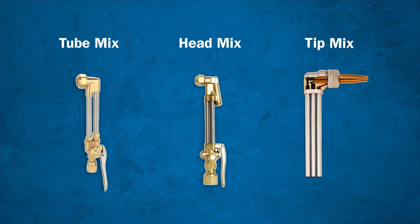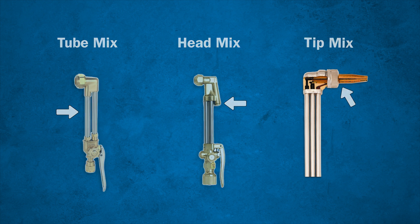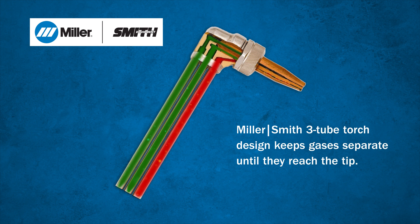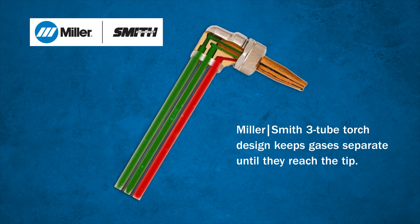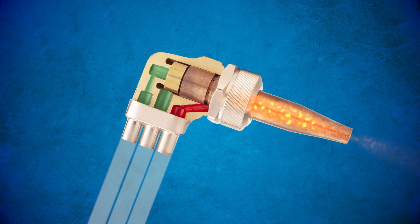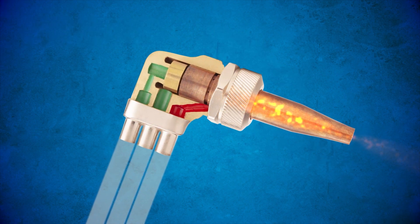Depending on the torch make and model, the oxygen and fuel either mix in the torch tubes, the torch head, or in the tip. The Miller Smith torch with three-tube design keeps gases separate for in-tip mixing, which allows for any fuel gas at equal pressure to be used. In-tip mixing also occurs furthest away from the operator for optimal safety.